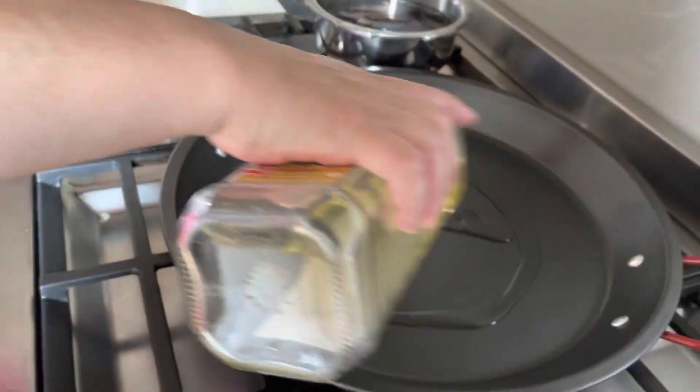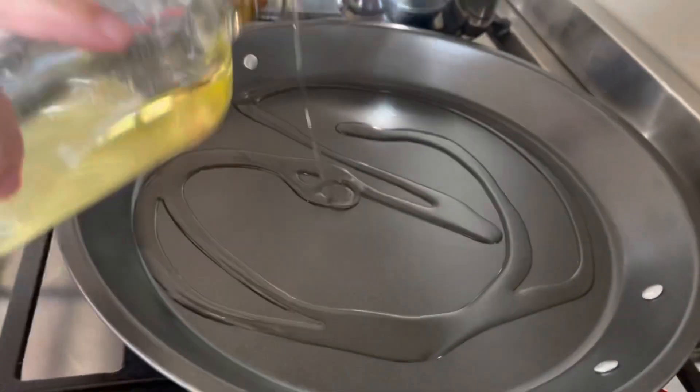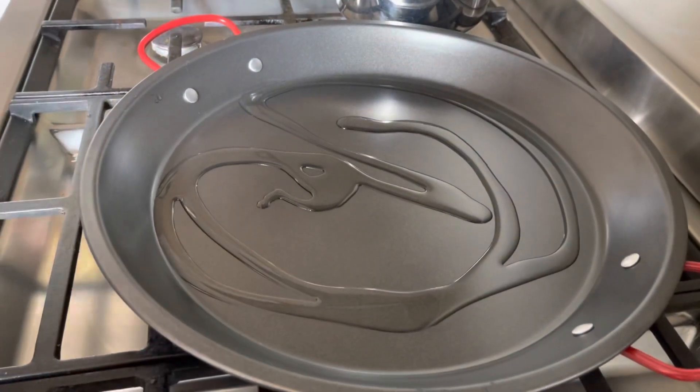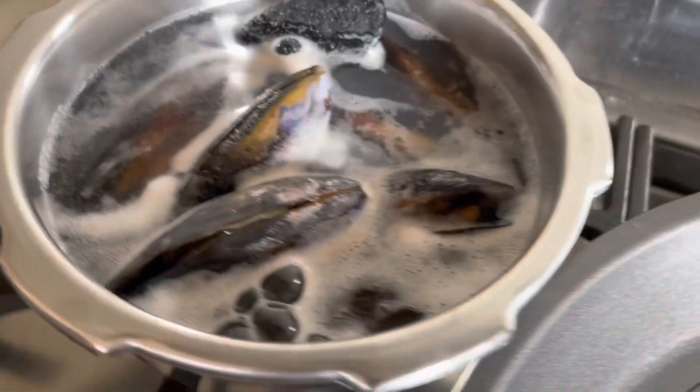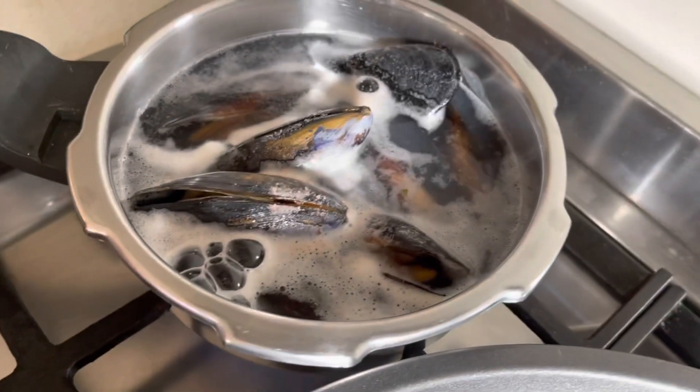Patricia is heating up her paella pan and has added about two tablespoons of olive oil. We are also cooking some mussels in their shell separately so that we can add them later.